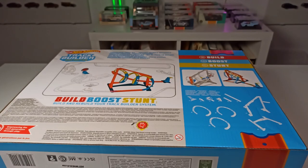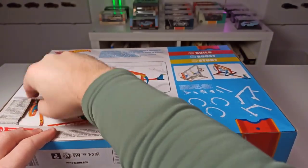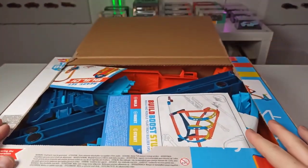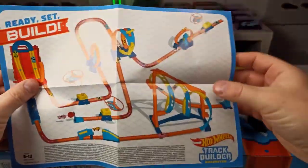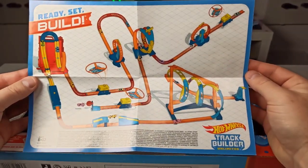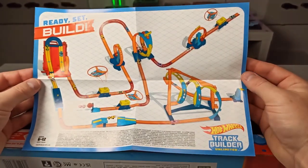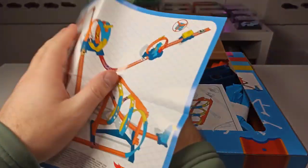Unfortunately it's not like the fuel can stunt box where you can put the stuff back. You have to open it like this. I mean, you can keep the cardboard box, but anyway. So here we go. This drawing here shows you what other sets you can get for your race track. Last time I showed you the fuel can stunt box. Let's see if I get some other sets. Let's put this to the side.